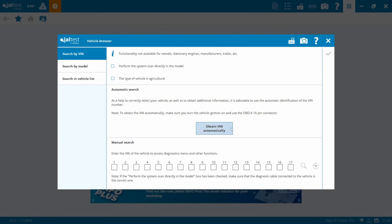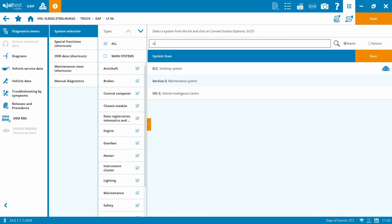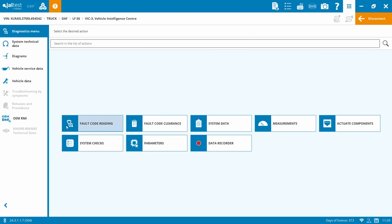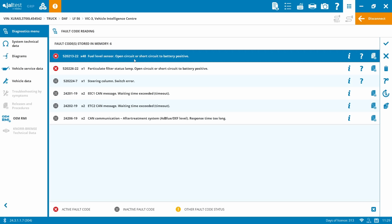I've just plugged JAL test in from Eclipse Diagnostics. We'll jump on the computer now and do auto-VIN identification - the simplest way to get into a truck. The fuel gauge will be in the Vehicle Intelligence Centre, so we'll connect to VIC and go to fault code reading. Straight away we've got a fuel level sensor open circuit or short circuit to battery positive, 48 times.